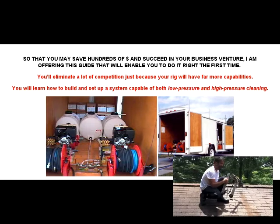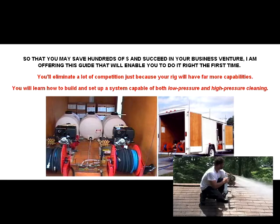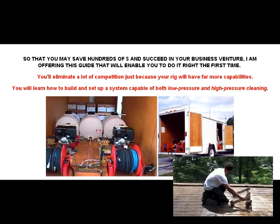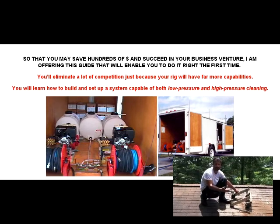This is our low pressure rinse system. As you can see it's not power washing — it's not hurting my hand with any pressure at all.